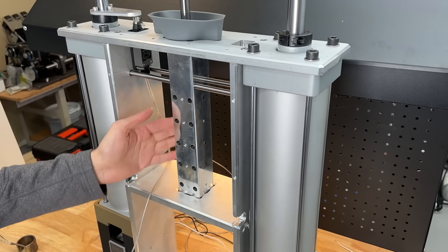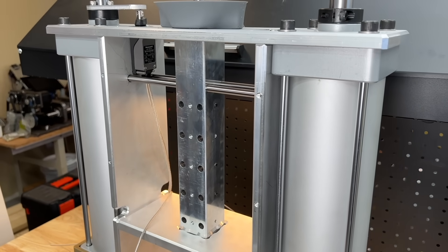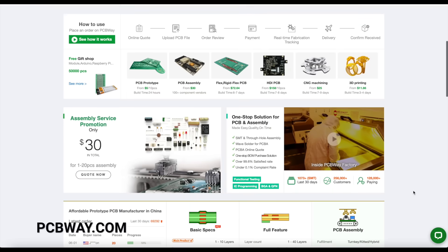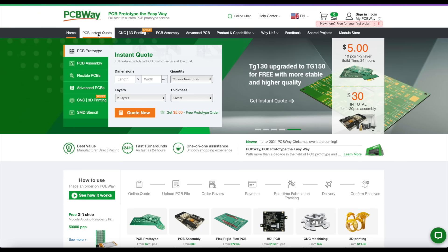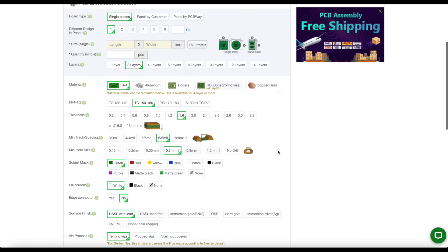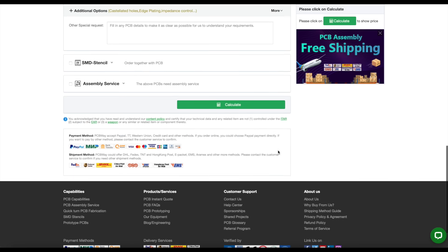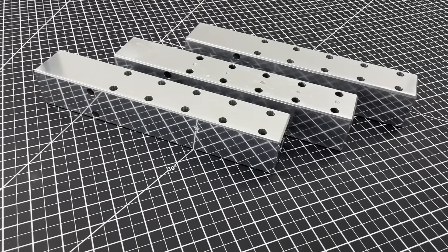Our heated chamber has a new and complex geometry that we couldn't machine in our DIY CNC shop. Instead, we went to PCBWay.com, uploaded the design, and got an instant quote of $588. We're happy that PCBWay was willing to sponsor this video and waive the fee — I would definitely recommend their services as they're very high quality.